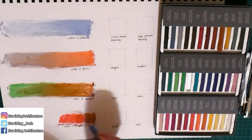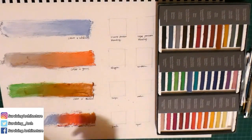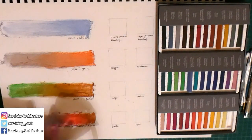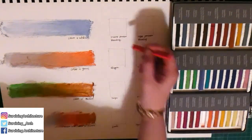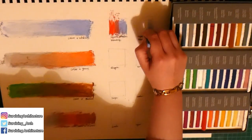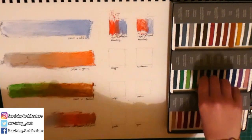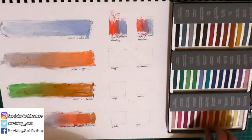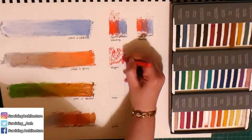I tried blending different colors like blue, brown, orange, pink, and white all together and they blend really easily. I would suggest using hard or rough paper — the one I had on hand was only medium texture. If you had a rougher sketchbook or rougher paper, then I don't think you'd have a problem with that powder.